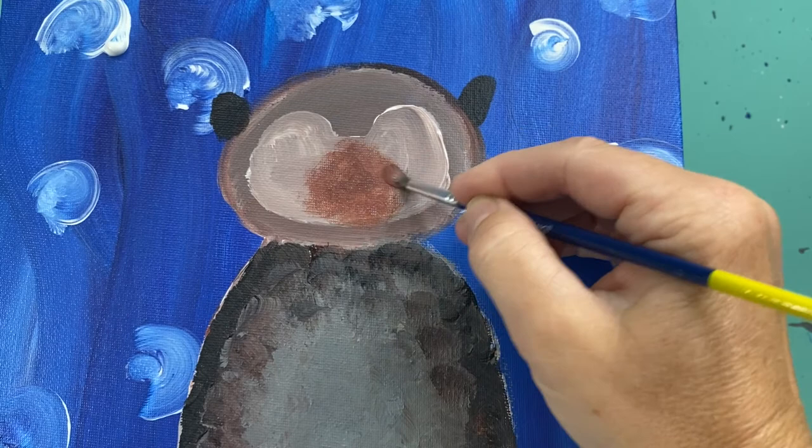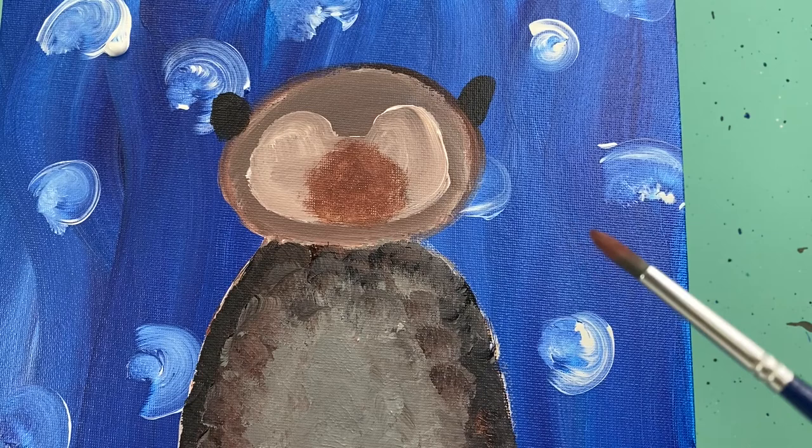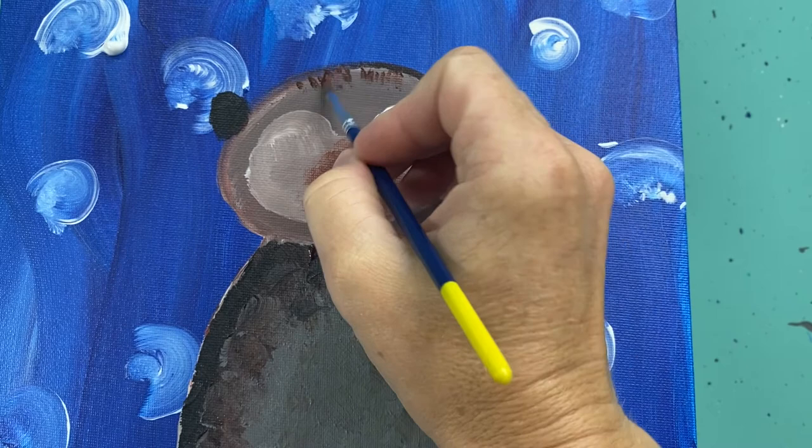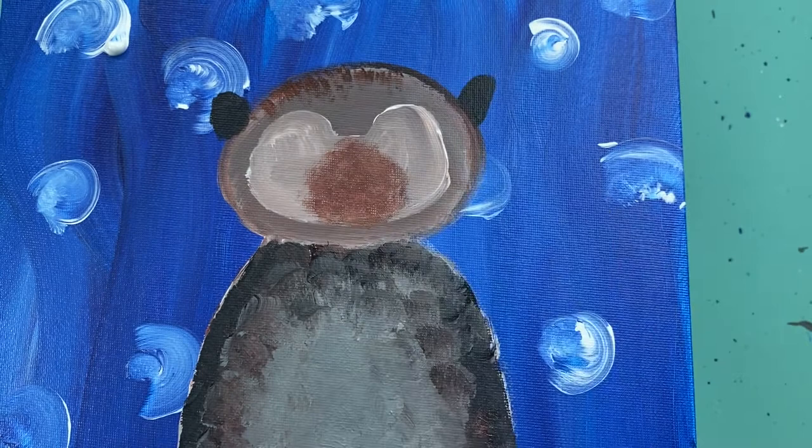With that same brush and a little bit of brown paint, I'm going right up on his head and doing some stamping — kind of like we did on his belly — to make some lines that look a little bit like fur. Very little bit of brown on my brush, just adding a little bit to the top of his head.